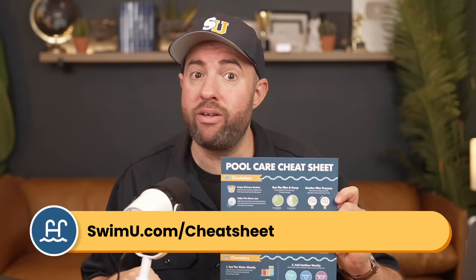Hey, it's Matt from Swim University. And before we get into this video, if you want more help taking care of your pool, be sure to grab our free pool care cheat sheet at swimu.com/cheatsheet. It's totally free and will help keep your pool clean and clear throughout the year.